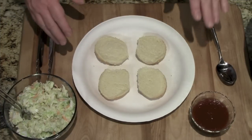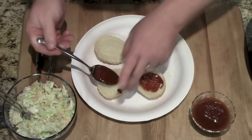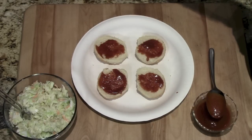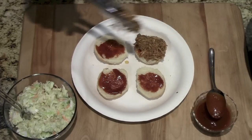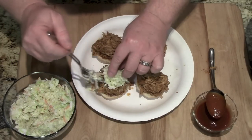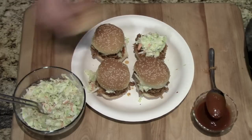Now it's time to build these little monsters. I don't know where you're from, but where I'm from, we eat them on a paper plate. First thing we do, a little homemade barbecue sauce that we made — put a little down on each one. Then some of this pulled pork. As you can see, these are sliders, these are little guys. And then right on top of that, we're going to put some coleslaw. If you haven't seen this coleslaw, we've got a video — some of the best coleslaw you're ever going to taste right here. Then give it a hat and dig in.